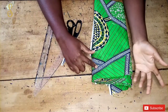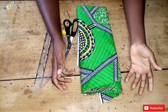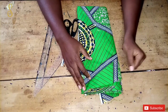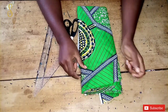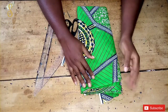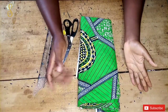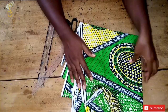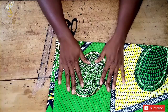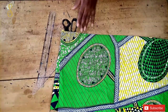Hi guys, welcome to Styles by Sienna. My name is Atinuke, and on this channel we basically focus on sewing tutorials. If this is something that interests you, kindly subscribe to this channel and click the notification bell so you'll be notified anytime I post a new video. To my returning subscribers, thank you so much for subscribing. Today we are going to be making a tutorial on how to cut and sew a simple peplum top with 360-degree flare, and this is the fabric we'll be using. Without further ado, let's go right into it.